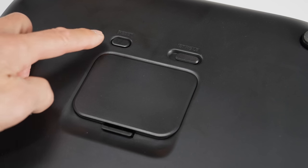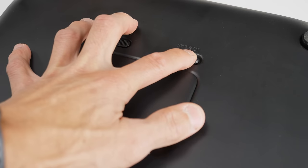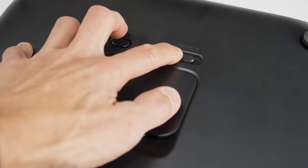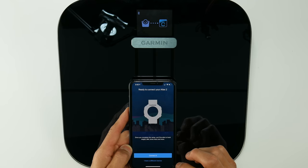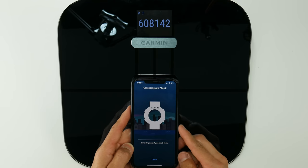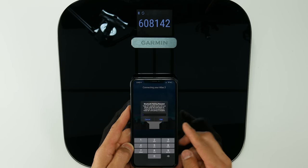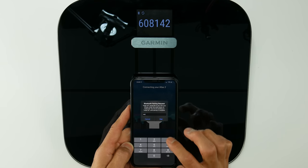On the bottom of the unit, there's a battery compartment that houses four AAA batteries, which should give you about nine months of use before you'll have to replace them. With the little riser blocks, these just have a little adhesive on them and you stick those on the bottom of each of the four feet if you need them. Also on the bottom is a reset button, which is used to first set it up as well as add the Index S2 to additional Wi-Fi networks.